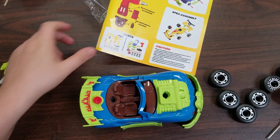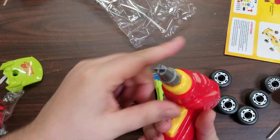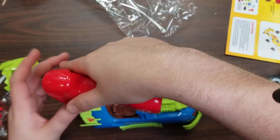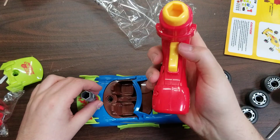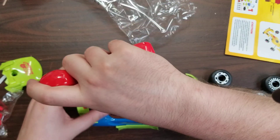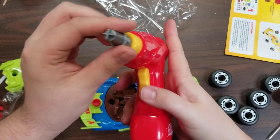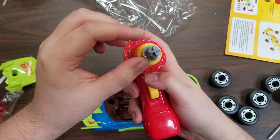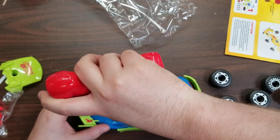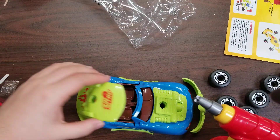You have to have the bit inserted — I forgot about that. Always put the bit in if you're going to screw these screws in. This direction is to tighten, this way is to loosen — actually I just got that backwards: this is to tighten, this is to loosen. Alright, now we're going to go ahead and put the roof on.